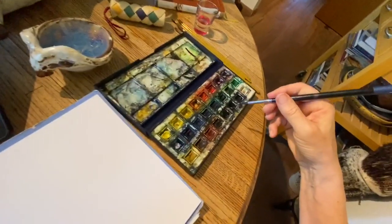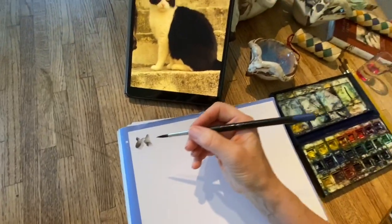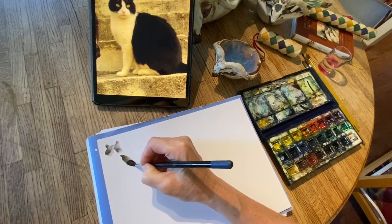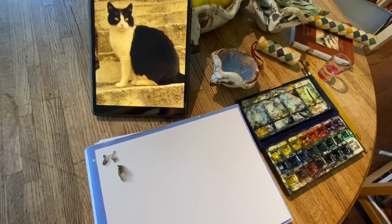Going back for some watercolor. Reload my brush. And now I'm going to come down and do the back and hunch, just try to get it all in one stroke. That's that.